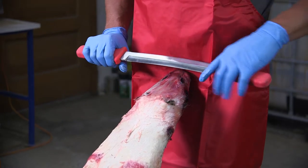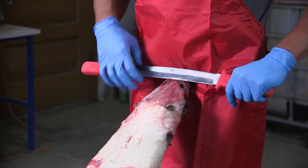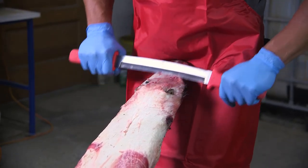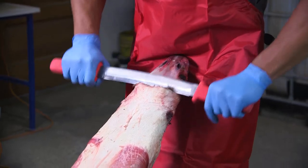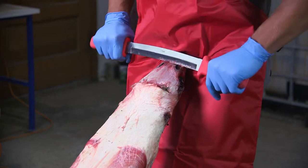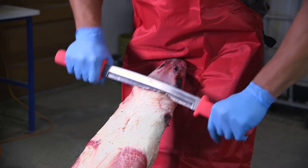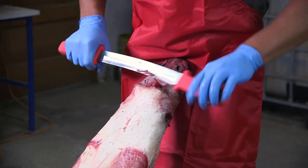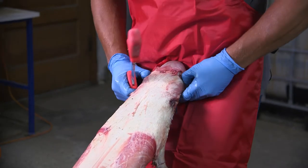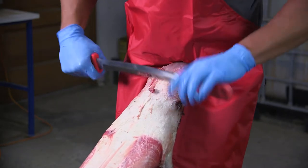I usually like to start off with the dull side of the blade, just start at the top and work your way down, working the fat and everything off. Then I like to pull it up a little bit so I can really get that muscle right in between the ears worked out. See there, it comes right off.